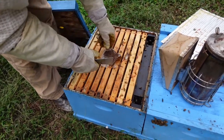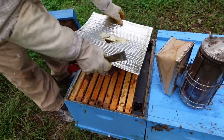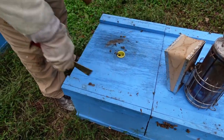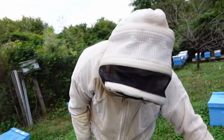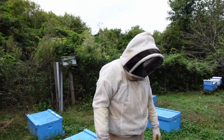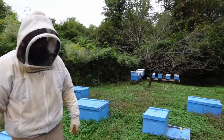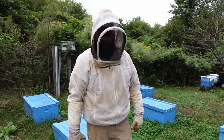We dropped some Apivar in them after we did the ApiGuard, and we also hit them with oxalic acid while they were pretty broodless. Hopefully you've learned something from this video — beekeeping isn't all sunshine and kisses. Sometimes you lose bees and there's nothing you can do. We've treated these bees the same as all our other bees, and unfortunately the viruses can sometimes overtake a colony.